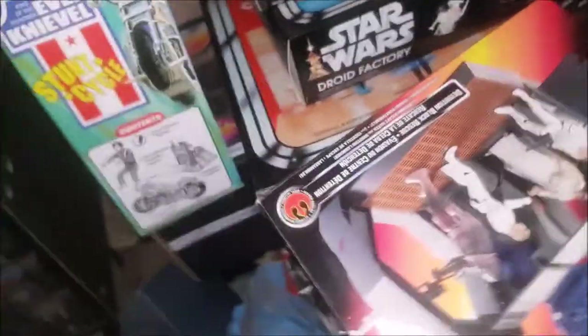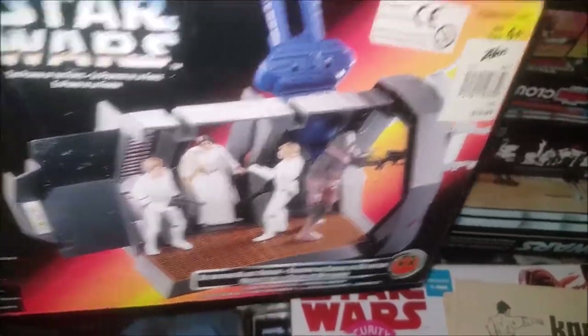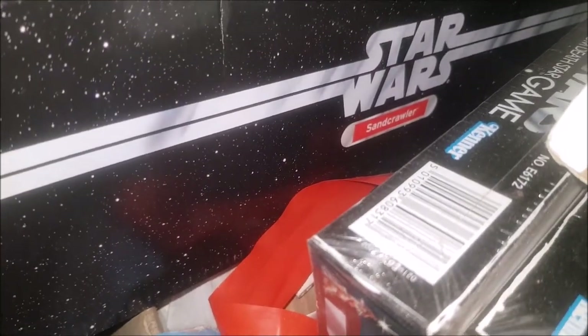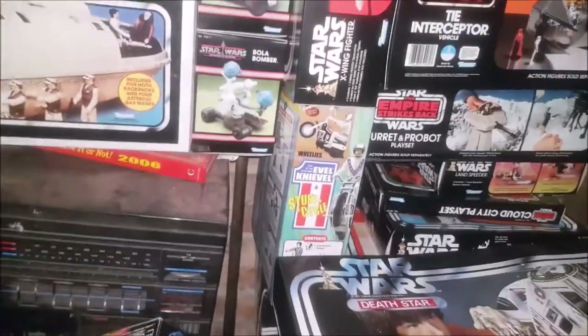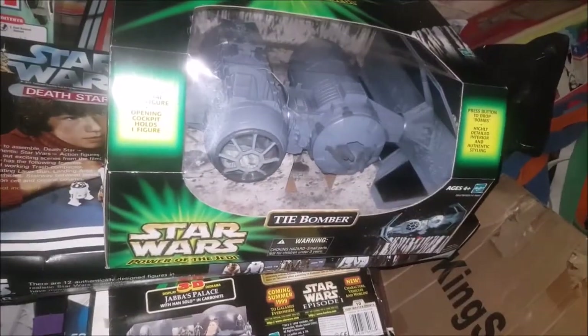We've got the Sears exclusive Blue Snaggletooth, which is inside - 100% original. Then we have a bit of the old Power of the Force with the old block center. And that is almost my Star Wars collection. Under there - that's the Sand Crawler - remember the video I showed of the Sand Crawler? That is the big Sand Crawler. So yeah, that is my almost completed vintage collection of all the boxes.